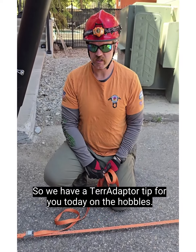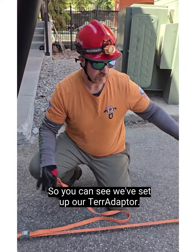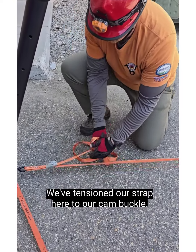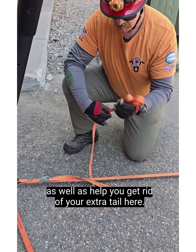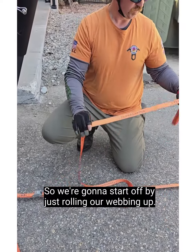We have a tear adapter tip for you today on the hobbles. You can see we've set up our tear adapter, got everything set in our final positions, and tensioned our strap through our cam buckle. This tip is going to help you alleviate any unwanted extension as well as help you get rid of your extra tail. We're going to start off by just rolling our webbing up.